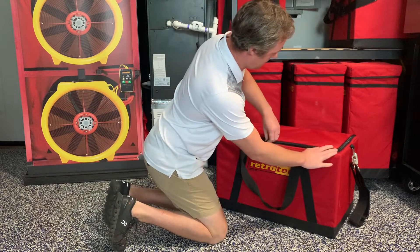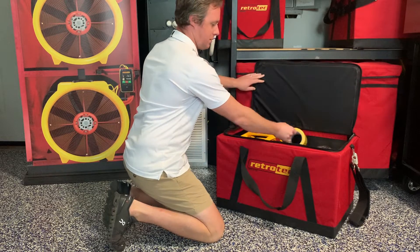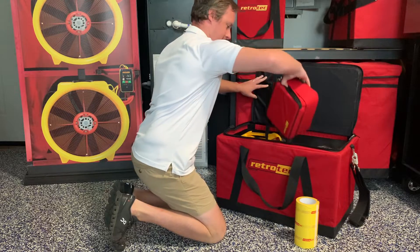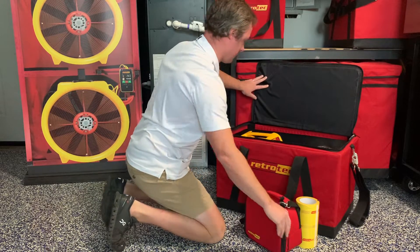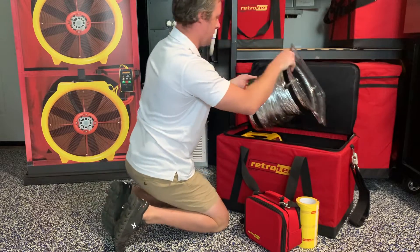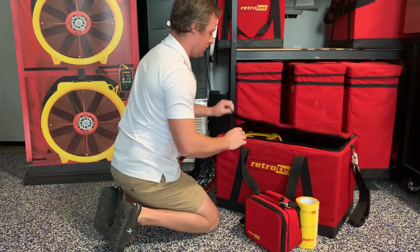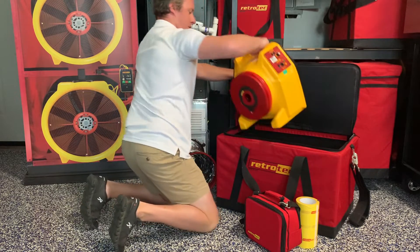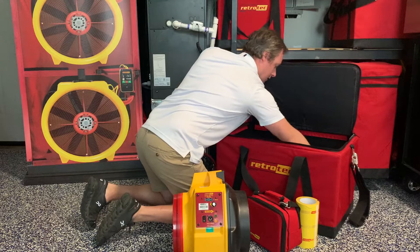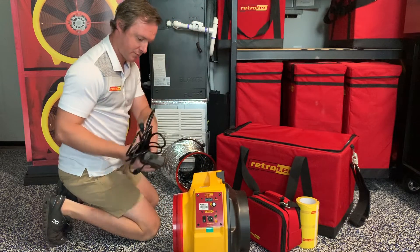As you unpack the kit you will notice a roll of grill mask, which you will use to tape up supplies and returns to seal the system. Also included is the DM32 high precision manometer, the clear flange, and a flex duct that you will use to connect the fan to the system. Also included is the calibrated 340x duct tester fan and the power cord that you will plug into a power source.